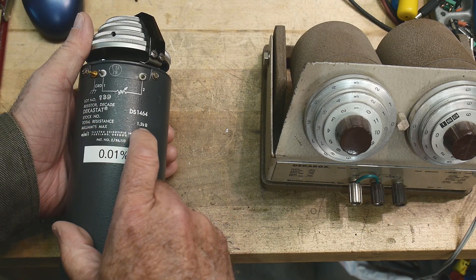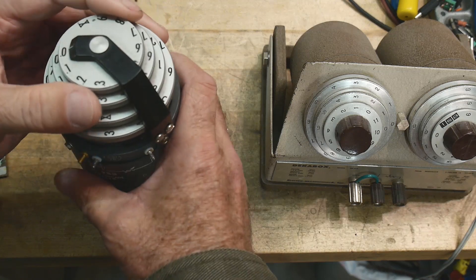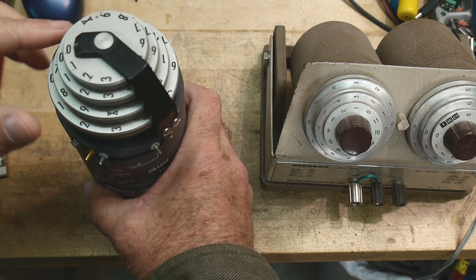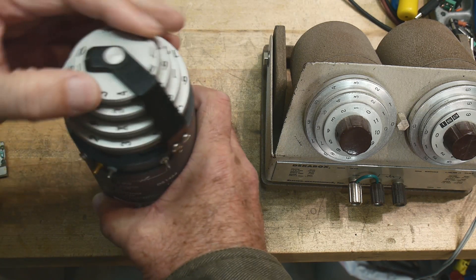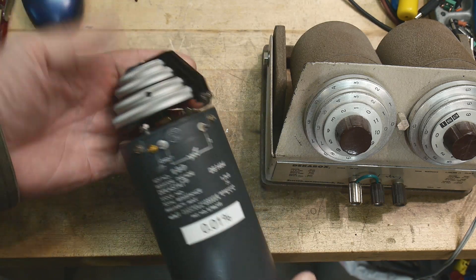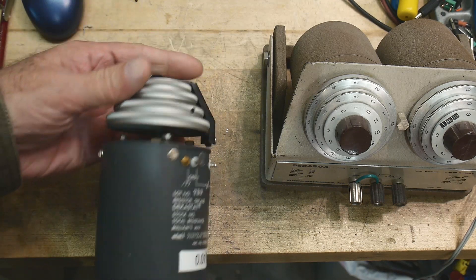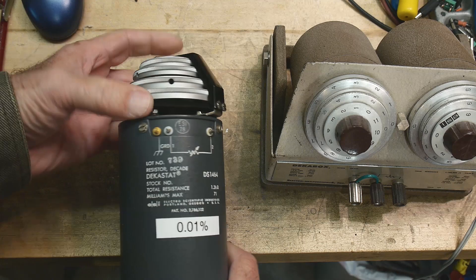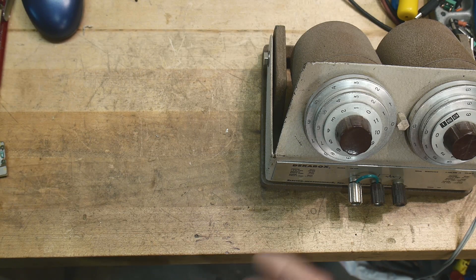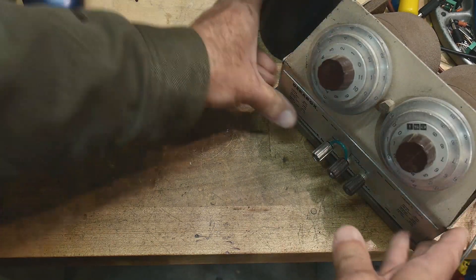This one is good from 0.1 ohms to 1.2k ohms — not a very big range, but very very accurate. I picked this one up real cheap too because people don't know what they are. If somebody knows what it is, they're going to charge a lot of money, but a lot of times people think they're old analog things nobody cares about. The point of the video is doing it on the cheap — a lot of my viewers don't have money, and I didn't for a very long time.